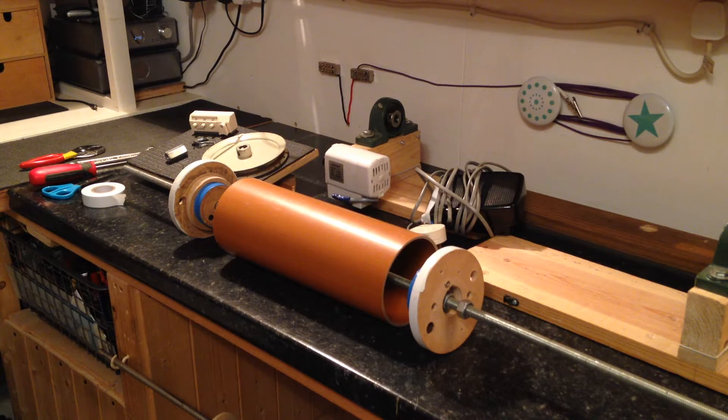How are you doing guys? This is just a quick video on how to wind a Tesla coil.